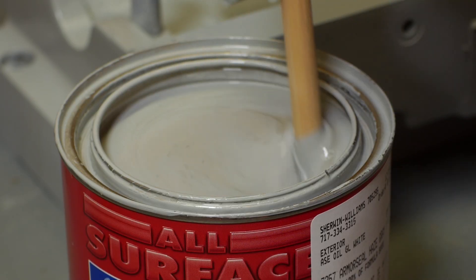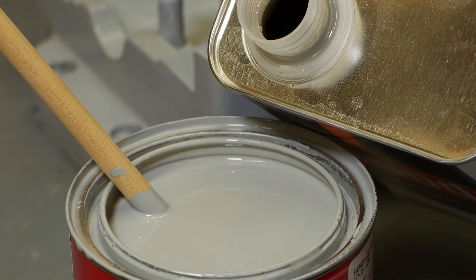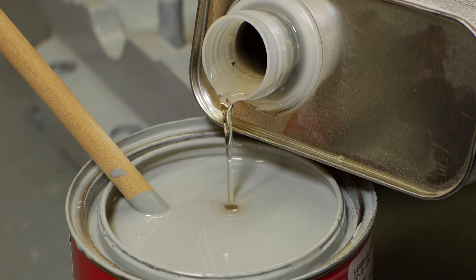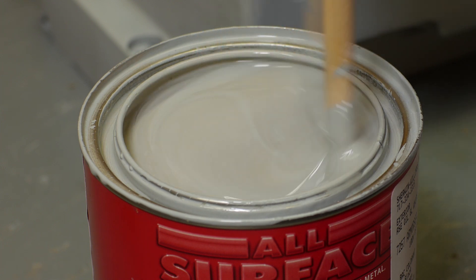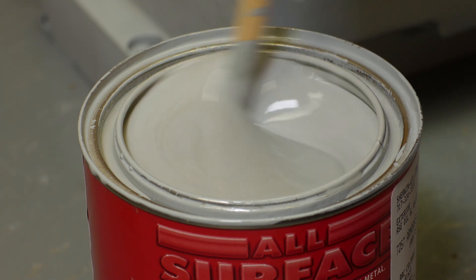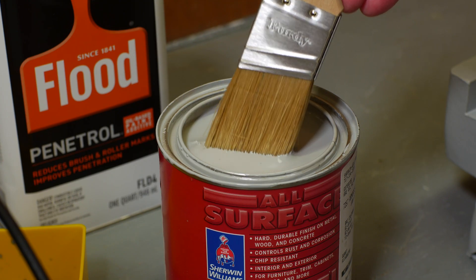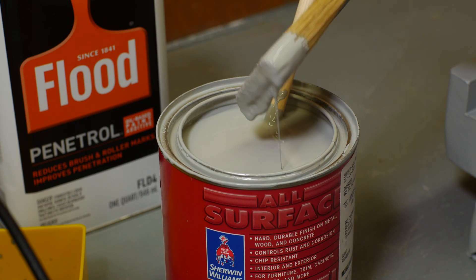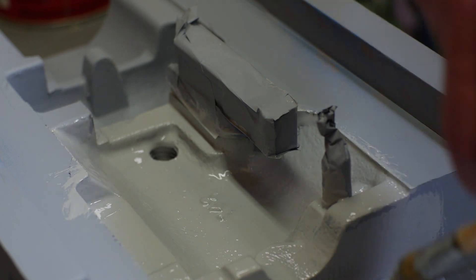I wanted to experiment a bit with this paint additive called Penetrol. It's supposed to help eliminate brush strokes, and as near as I can tell, it's basically a more chemical version of boiled linseed oil. It has the same warnings you would get with linseed oil about saturated rags being susceptible to spontaneous combustion. I was curious if it would remove enough of the brush strokes to give me a finish I'd be happy with.